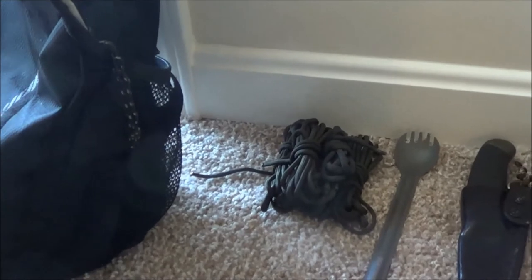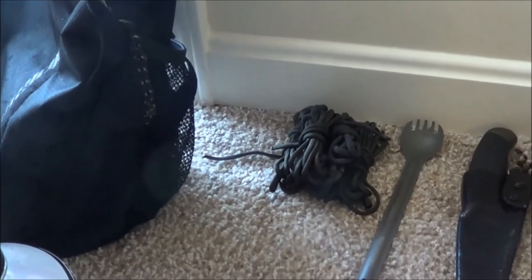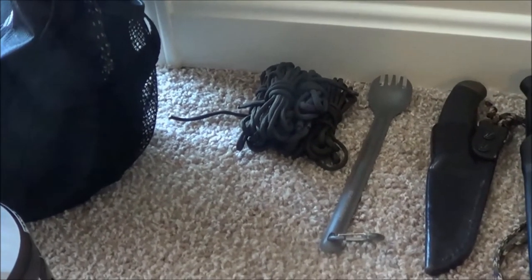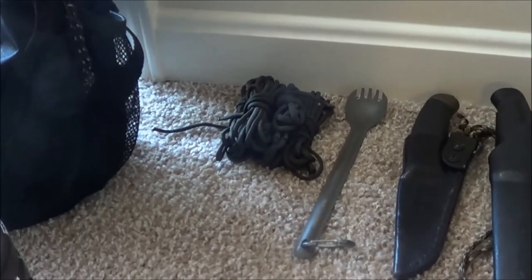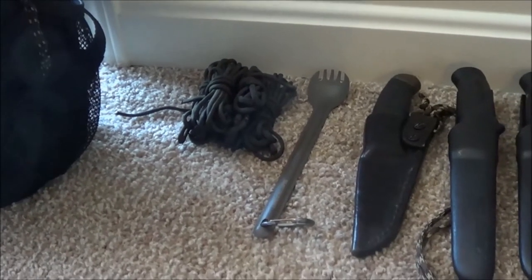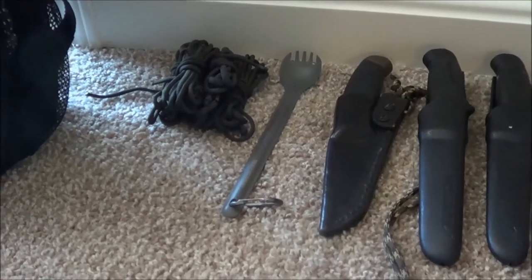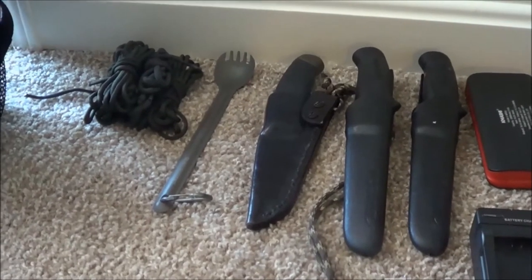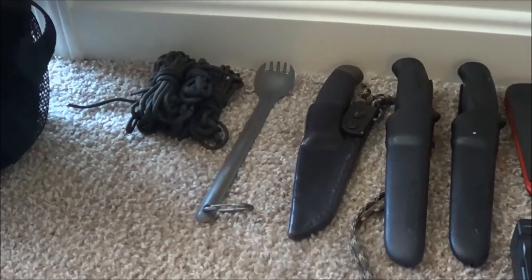I've got cordage, paracord - actually two of those are an extra pair of shoelaces from a pair of boots that I wore out, and the laces were still good so I kept them. I always carry at least one spork, usually I've got two - a spork and a spoon. Here's a Mora knife that my brother made a leather neck case for me. A couple of other Mora knives, stainless steel, that I use for food. The one in the neck knife is high carbon.